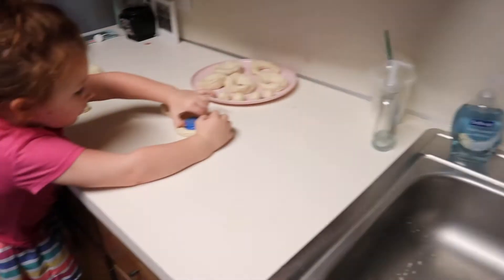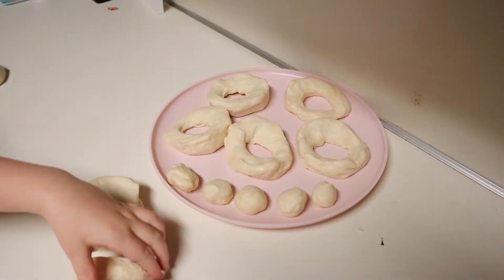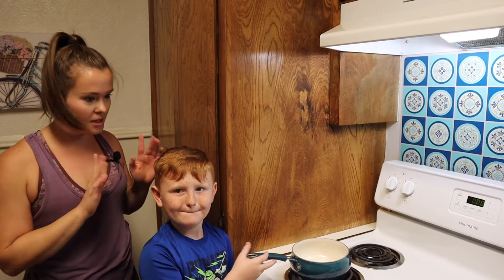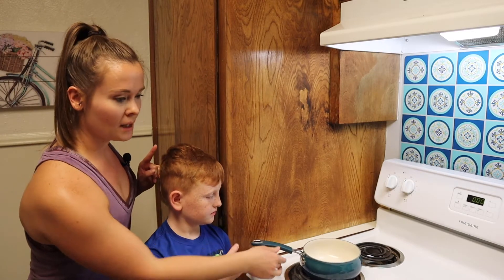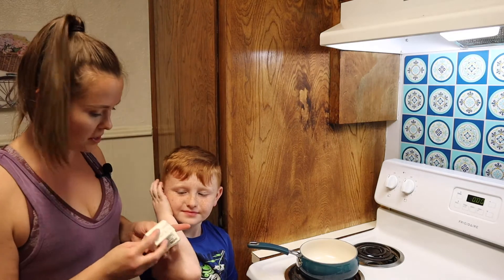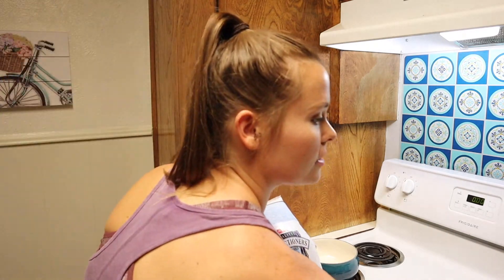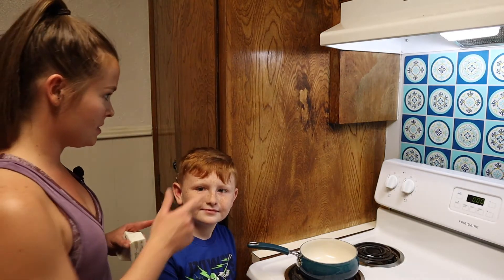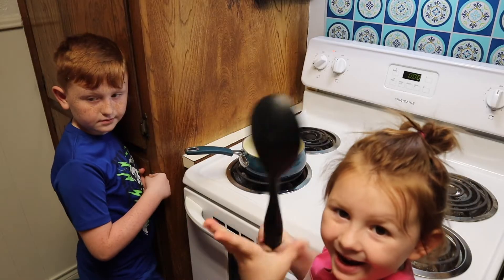Tegan is finishing up all of the doughnuts — we have doughnuts and doughnut holes. Now we're gonna start the doughnut glaze. Tatum is gonna make it. You need a saucepan, six tablespoons of unsalted butter, two cups of powdered sugar, and two teaspoons of vanilla. Start it on low to medium heat.